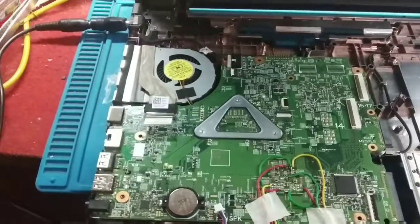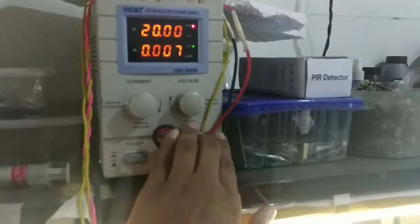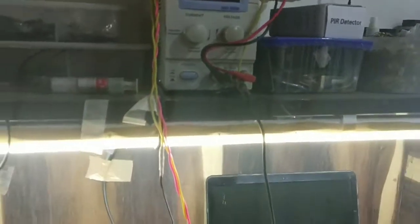Now let's see if this works or not. I have put it in the DC jack — you can see it. My DC machine shows 0.07 ampere.